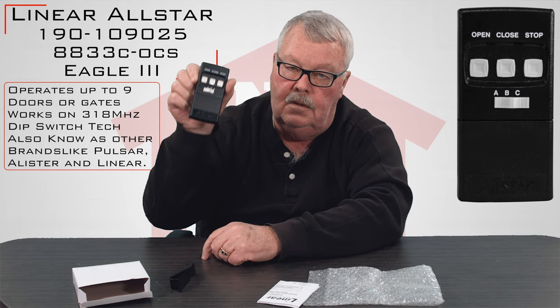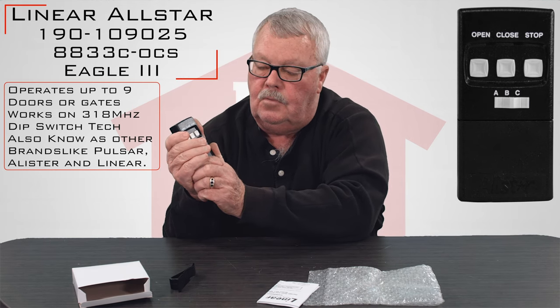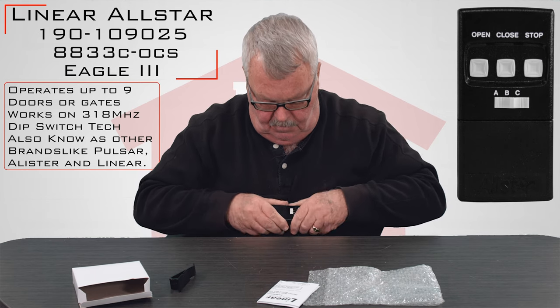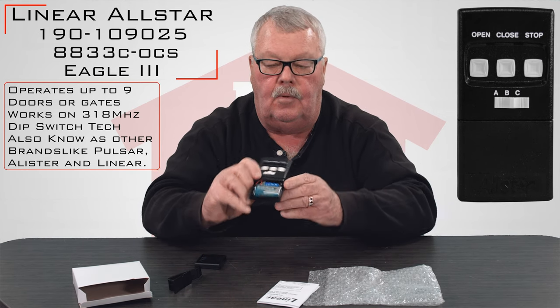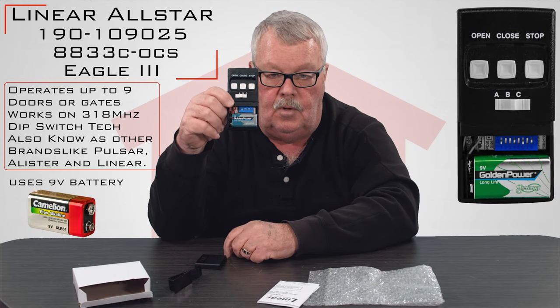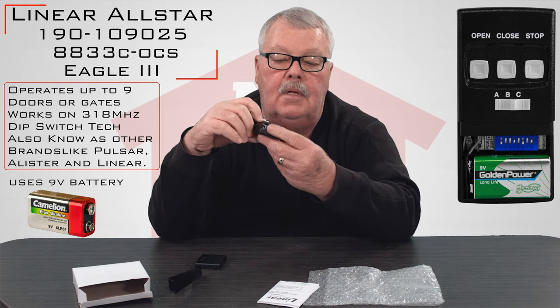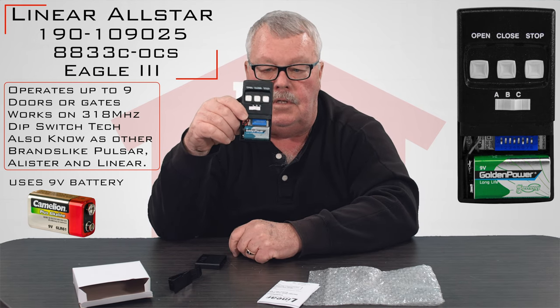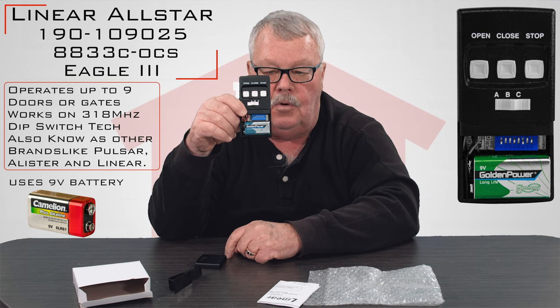When you go to program this, you're going to need to get inside. If you'll notice there's a crack across the top — the actual bottom of the remote slides off and it will expose the battery. It comes with a brand new 9-volt battery so you don't have to go out and buy anything. That battery will give you years of trouble-free service, and there are some dip switches in there that you're going to use to program this with.